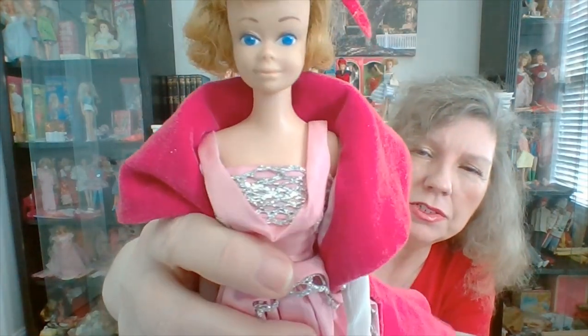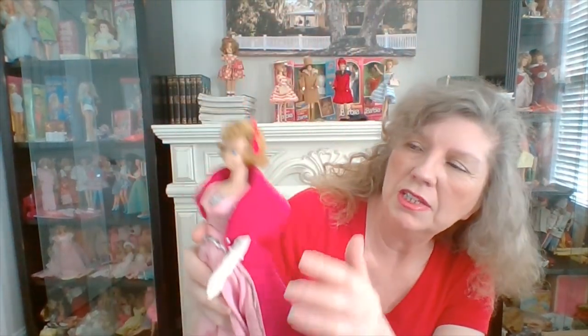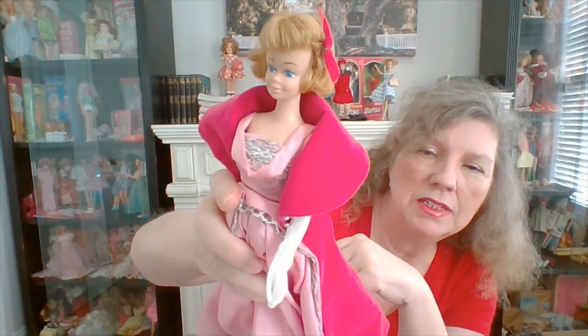Fact four about Midge: did you know they made a few Midges without freckles? I have one, and I'm going to show her. I thought maybe someone had removed them, until I read in Barbie Bazaar that they did make a few without freckles. Most of her makeup looks pretty good, so I don't think a kid removed them. She has a little hair clip here that I keep trying to disguise, but yeah — they made a Midge without freckles. Who knew?